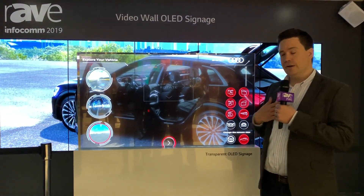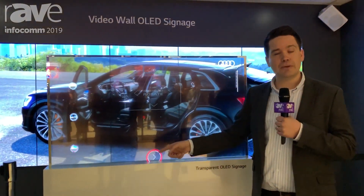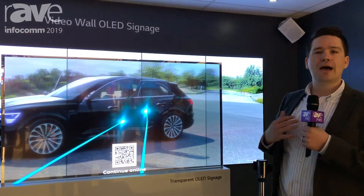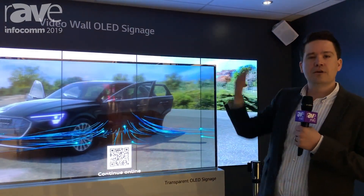Like I said, I'm from ZeroLight. There's a QR code that comes up here that takes you to a website of the car I've just configured. It also gives you a cloud stream of the 10K resolution on your mobile device, so you can do it at home. If you want to know more, please visit ZeroLight.com. Thanks very much.